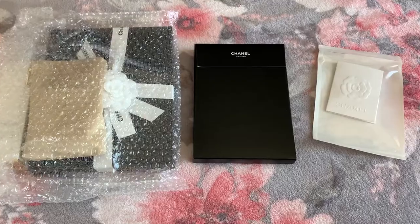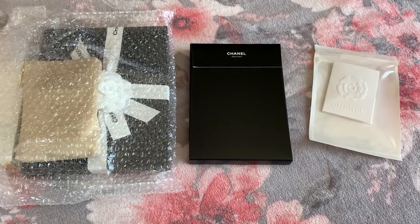Hi everybody, welcome back to my channel. Without further ado, I'm going to cut to the footage of my unboxing because I couldn't film this on my table right here. So this is what was in the box.